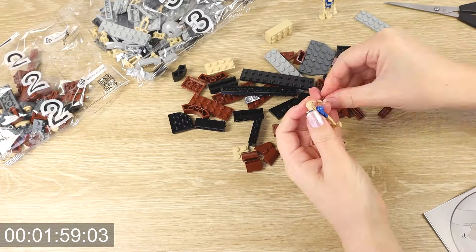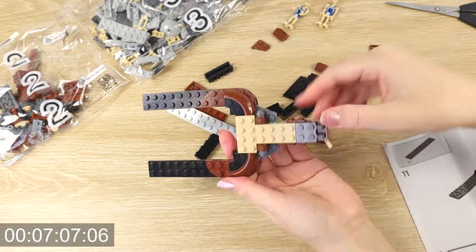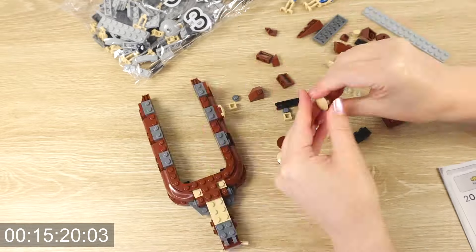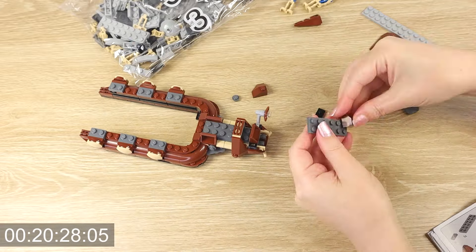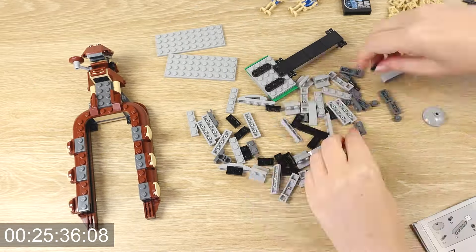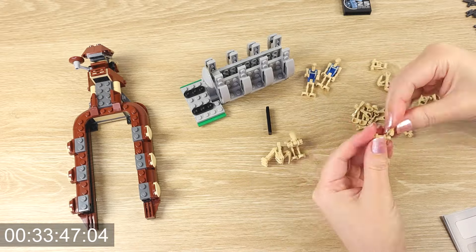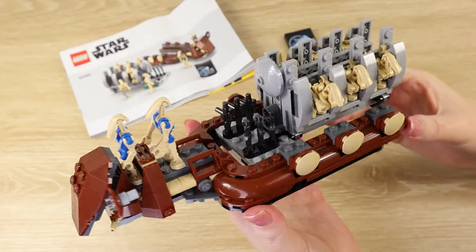I found the Trade Federation Troop Carrier to be a really fun build. It took me just over 38 minutes working at my usual LEGO building pace. I really like the colors here. After watching the Phantom Menace on the big screen, the colors for the Trade Federation vehicles as we see them on Naboo are just so iconic. We have that tan color that matches so well to the battle droids and the AAT tank. That brown, of course, ties into the MTT that we see a lot of on Naboo — it just works so well. I absolutely love all of the battle droids that come with this set. I wish I could have army built them, but I'm just happy to have one for now and it was so fun to build.